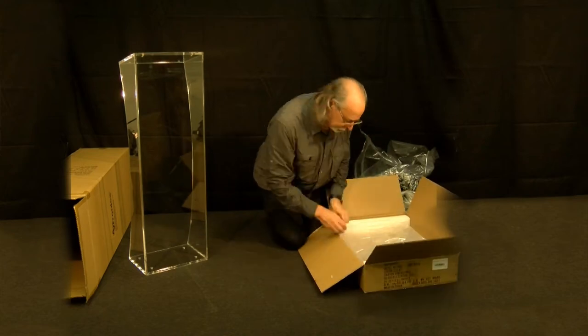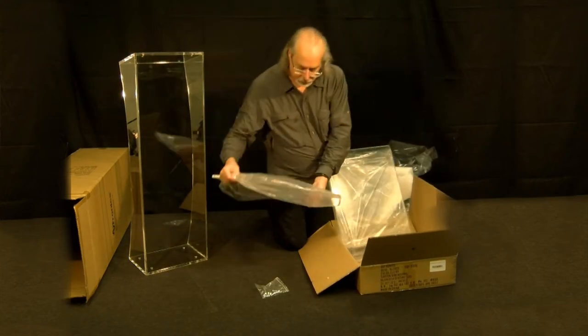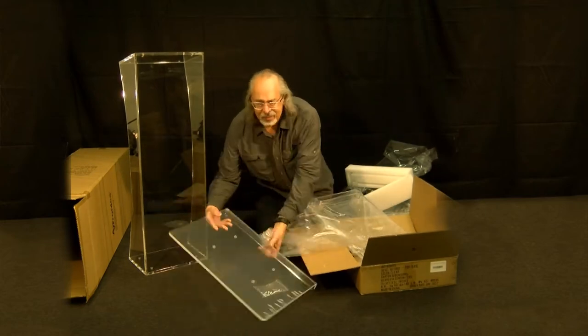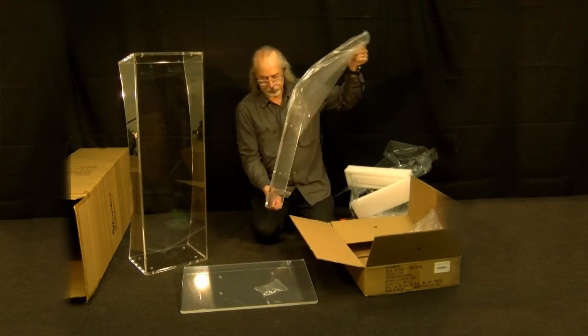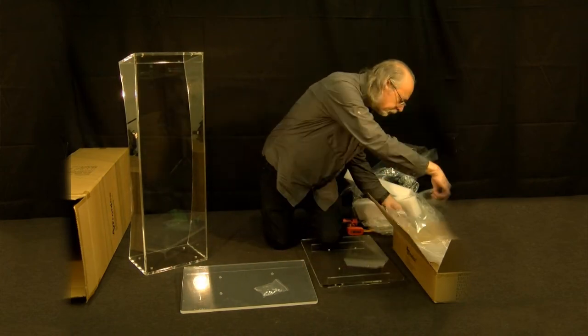In the smaller box, you will find a package of eight screws as well as the top and base of the lectern. Remove the protective film from the base and top of the lectern.